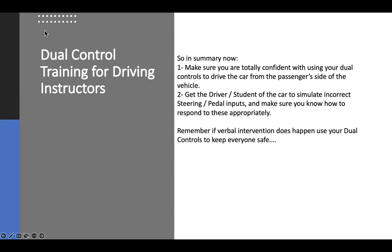Next week's session will look at what to do when you've got a new student for the first time — when you don't know much about their driving. Good night.